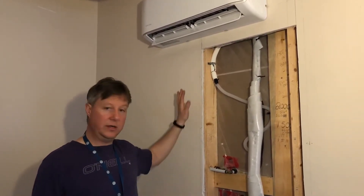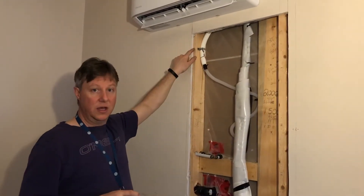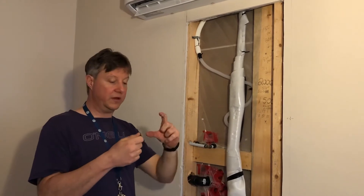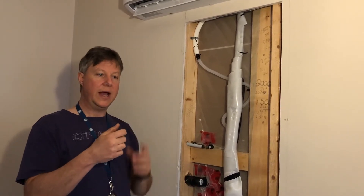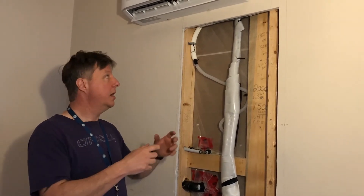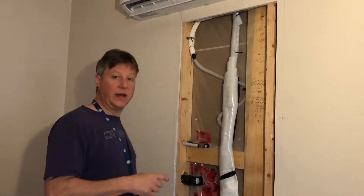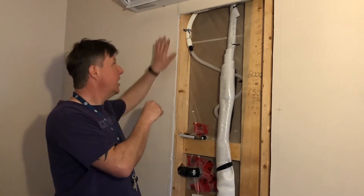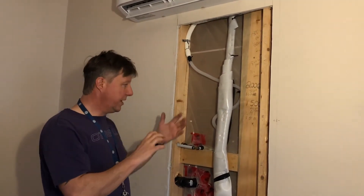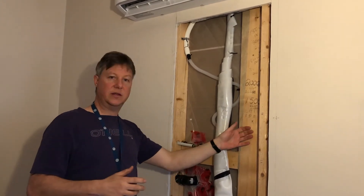In this case we wanted to put it on an internal wall. We found our studs, and then I used an oscillating tool with a special drywall attachment — they're safe to use, really easy, just Google it. What we did is I cut out a rectangle where I wanted to put the unit, marking the studs with a stud finder first.